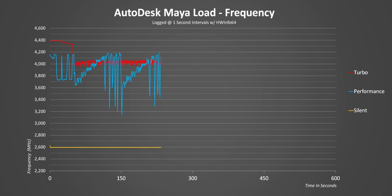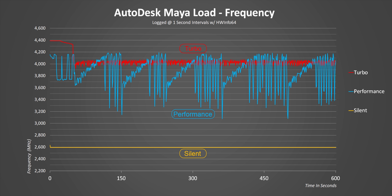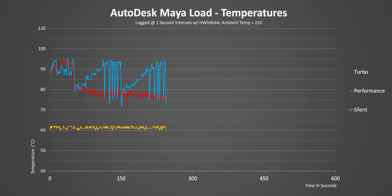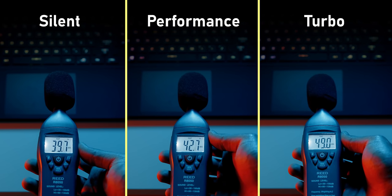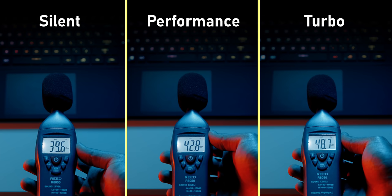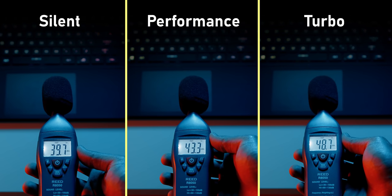Clock speeds follow exactly the same arcs as power. Performance mode hits higher peak speeds more often than turbo but has a ton of variance, which negatively impacts performance results. Silent mode is just 100MHz above Intel's base clock spec. As for temperatures, in silent mode they're super cool. Turbo starts a bit high but stays below 80 degrees because the fans are running so high. Performance mode is all over the place — what we're looking for is consistency, and that's not happening. Fan speeds in performance mode go through the same wave-type inconsistent pattern seen in temperatures, clock speeds, and power graphs.